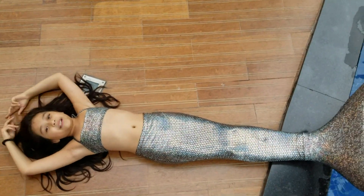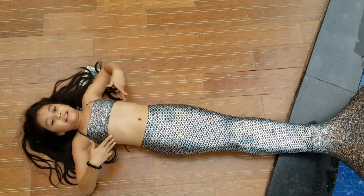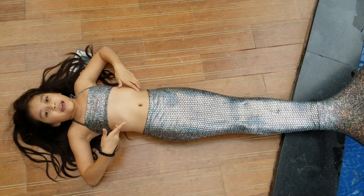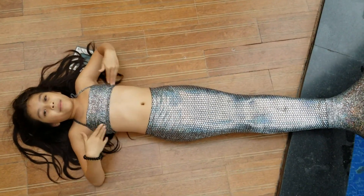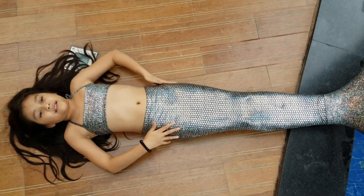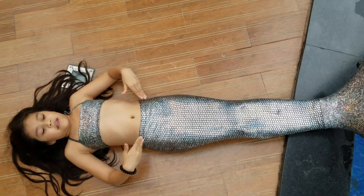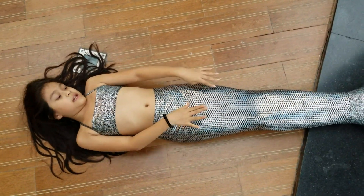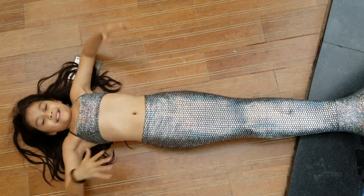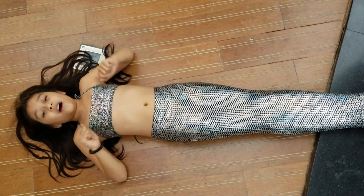Hello everyone, today I'm going to introduce you to the Diamond Mermaid Tail. You can purchase the Diamond Mermaid Tail with the Diamond Bikini Set, which comes with a bottom and top. The mermaid tail is very sparkly in the water, and it's silverish with small scales and a flea. It's so beautiful, and it does not drag like all of our other mermaid tails.